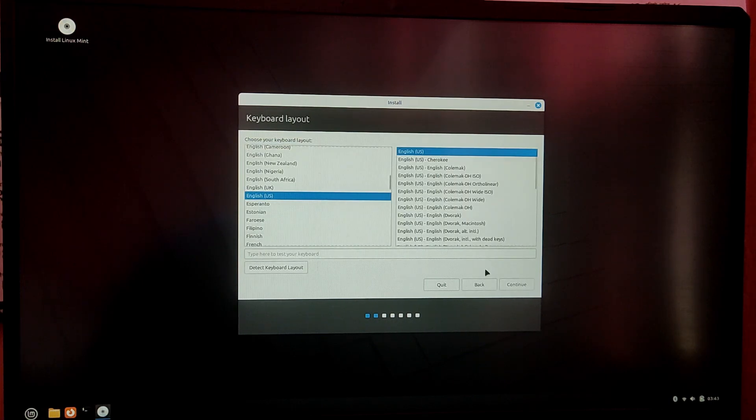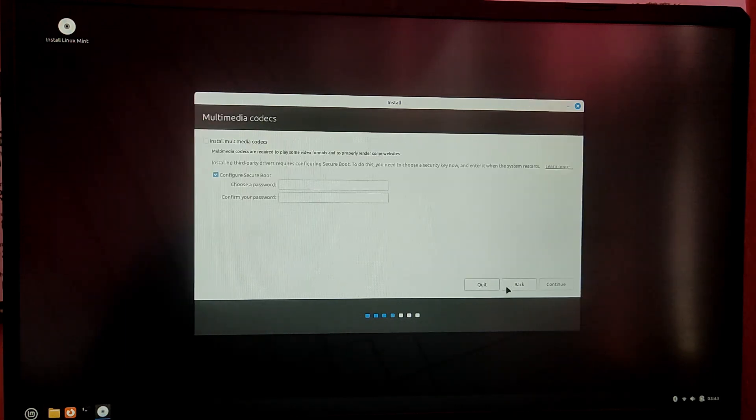Now select your language and your keyboard layout. Don't choose to configure secure boot.